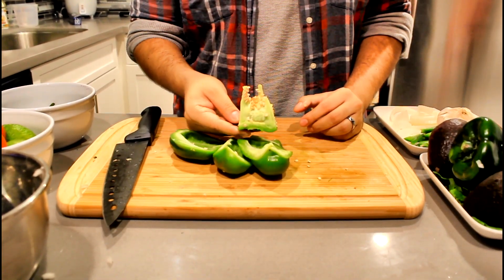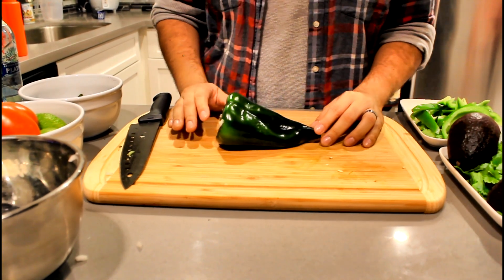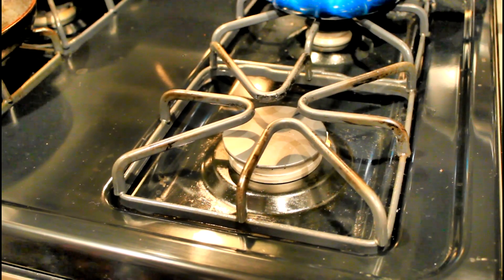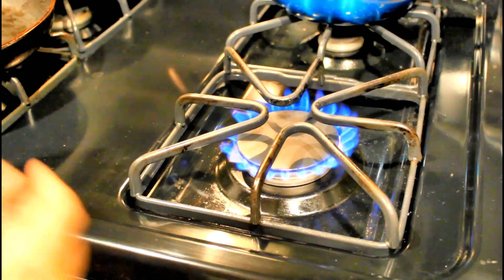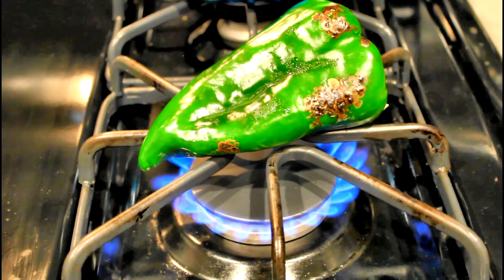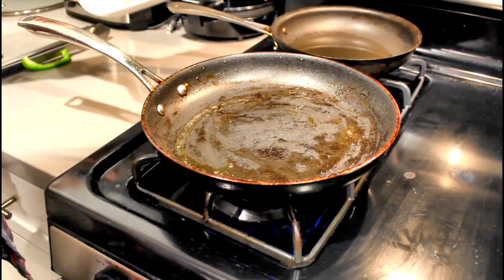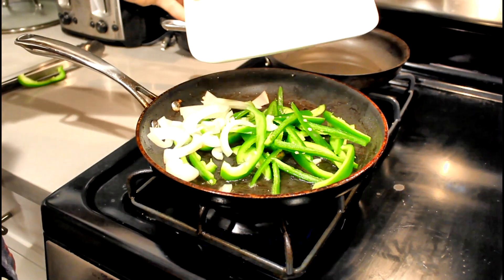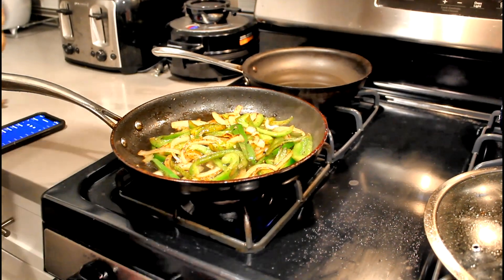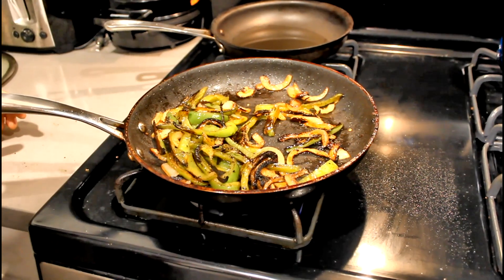Lastly in our pepper mixture, we're gonna be roasting a poblano. Instead of cooking it with the bell peppers, jalapeños, and onions, we're gonna fire-roast this. We'll turn on the gas to about medium heat and lay the poblano on there to get a nice char. While the poblano is roasting, let's get our bell peppers, jalapeños, and onions in the pan and start sweating them down. We'll let that go for about 10 minutes.